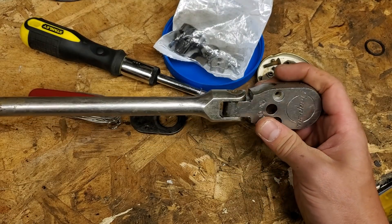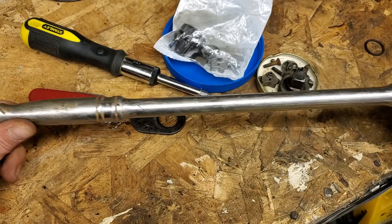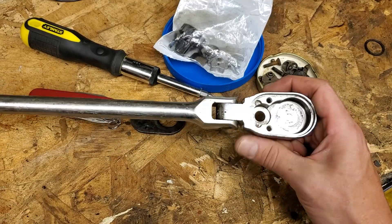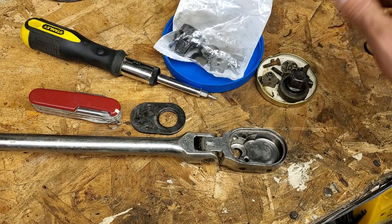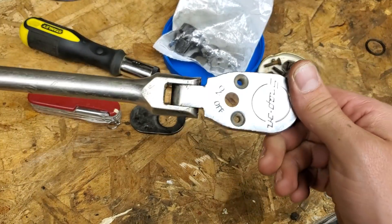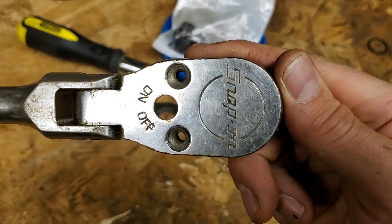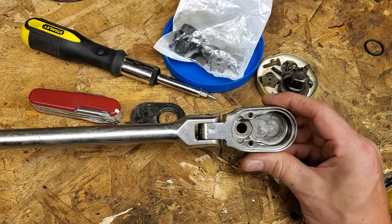This is the Snap-on SF-80A half inch flex head ratchet that I found while digging a ditch. I was digging the ditch with an excavator, I pulled a little chunk of dirt out, laid it over here, and I saw something shiny. I immediately stopped what I was doing, hopped out of the machine, and unearthed this from the dirt pile. I was like, god damn, that's a pretty nice one. But it was buried in the dirt for I don't know how long, and it was all messed up.